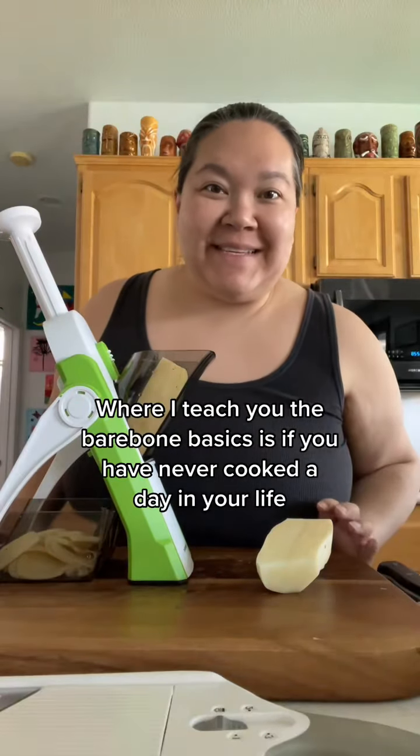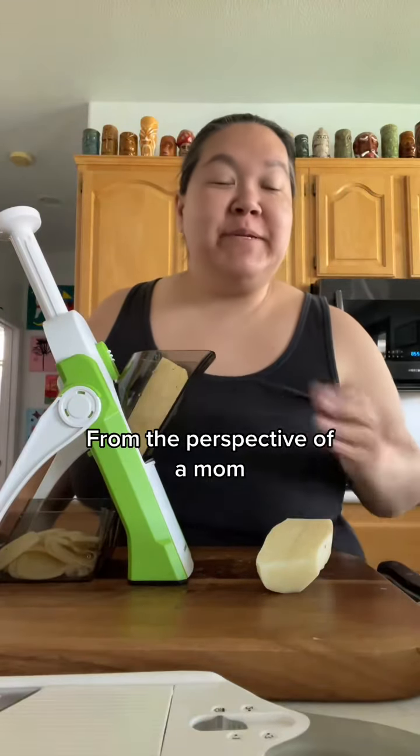Hey, welcome to Kitchen Basics 101 where I teach you the bare bone basics as if you have never cooked a day in your life, from the perspective of a mom.